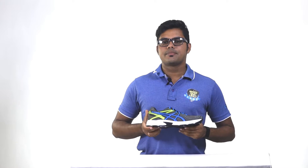The A6 Gel Patriot 7 is available in sizes for both men and women in multiple color variants of Gunmetal, Electric Blue, and Flash Yellow.